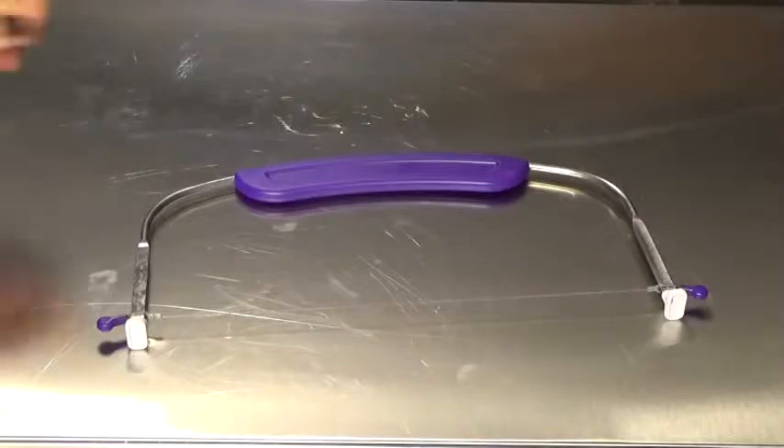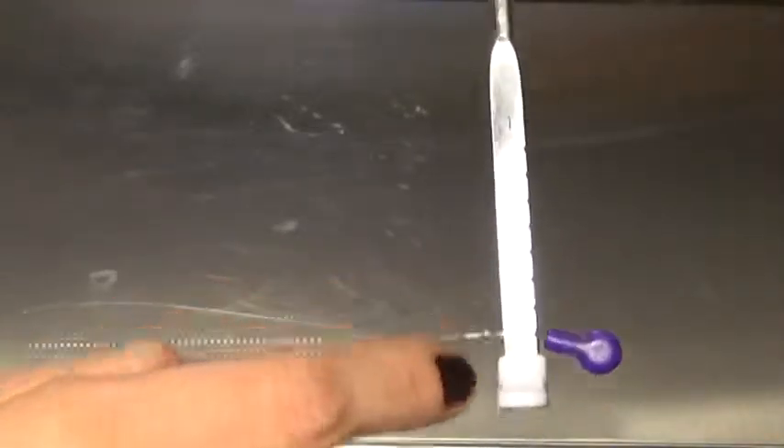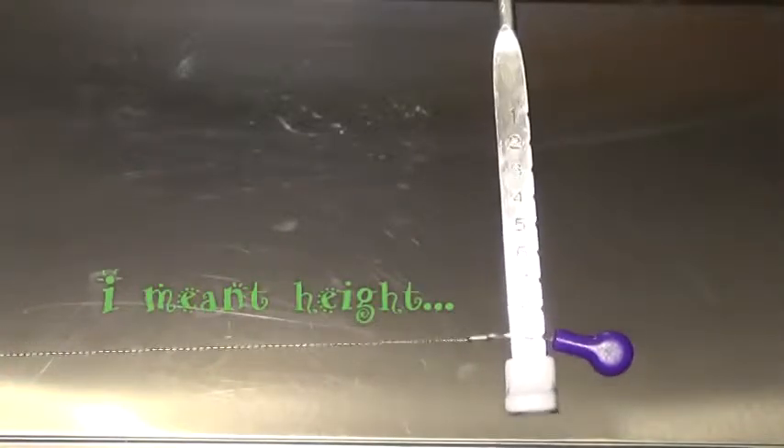So you can gauge how thick you want your cake slices to be, and then you will just move this up and down to whatever length you need it to be.